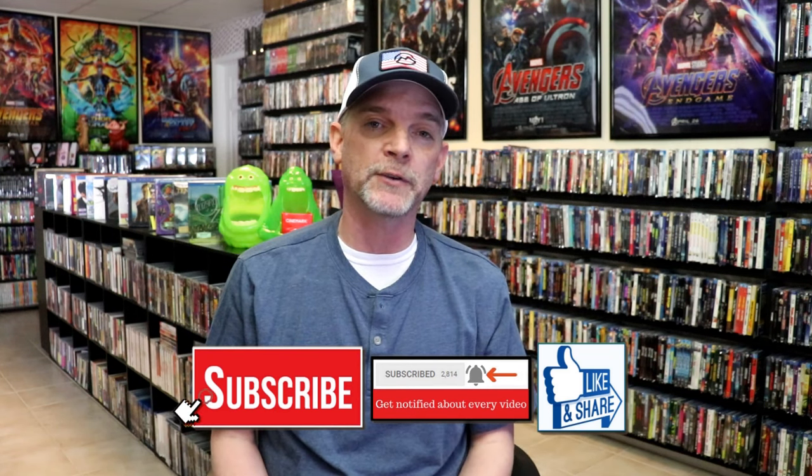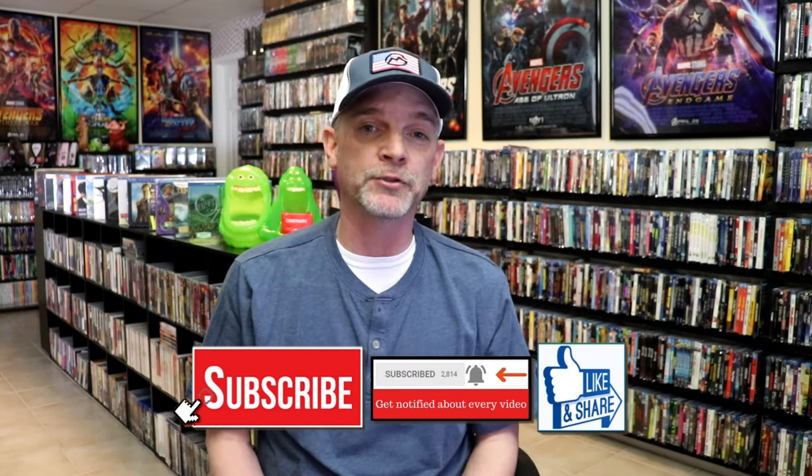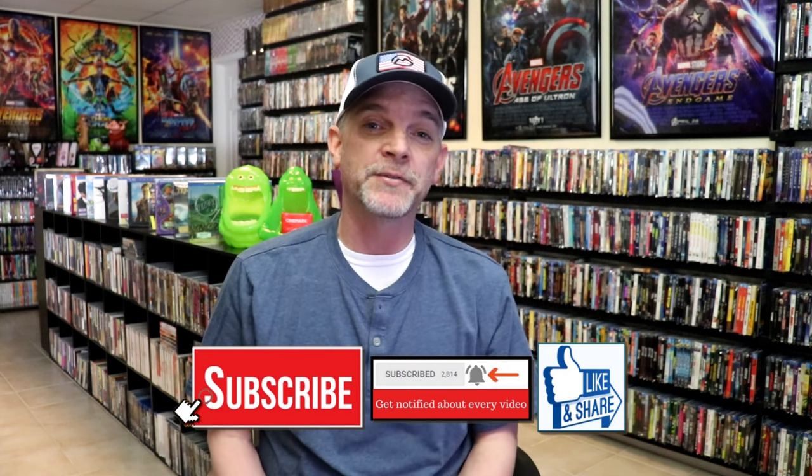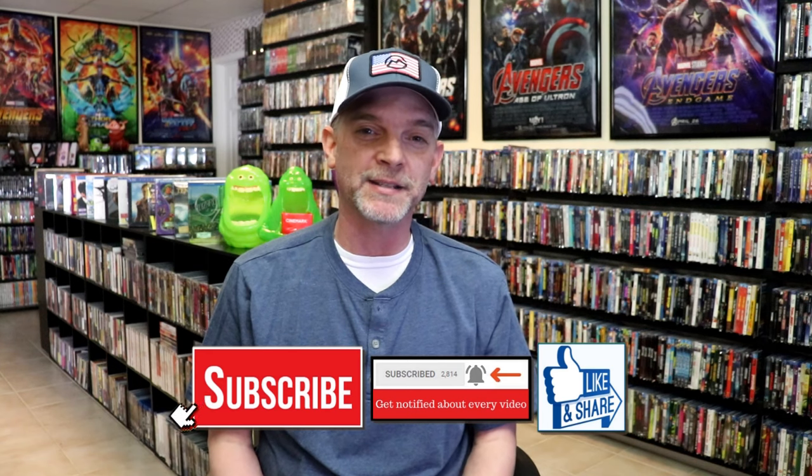Now please leave me a comment below. Let me know what you think about this particular steelbook unwrapping. And also let me know your thoughts on the Planet of the Apes films, because I really do enjoy reading your comments. Thank you for taking the time to watch this video today, and we will see you next time.